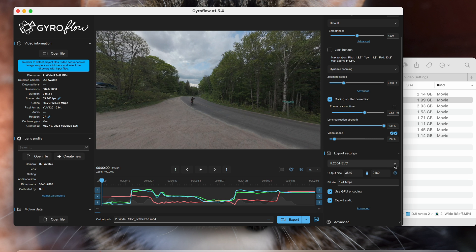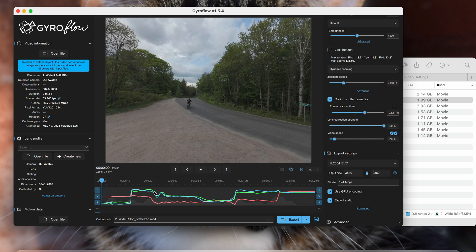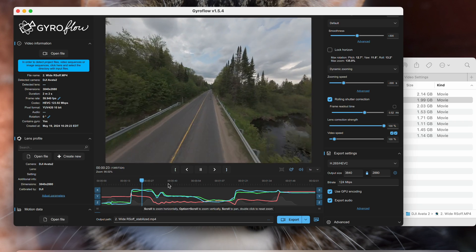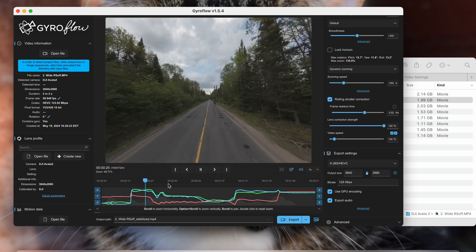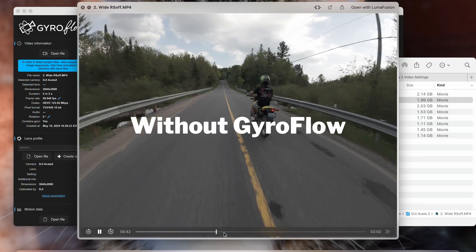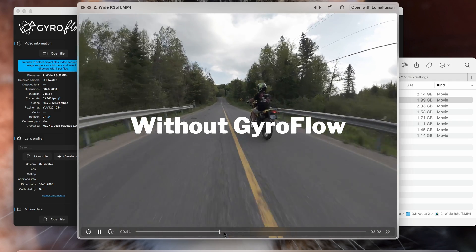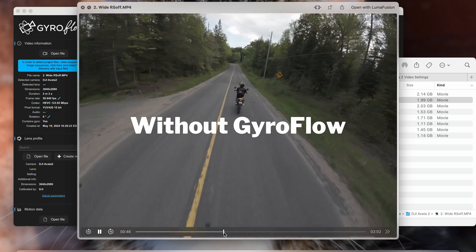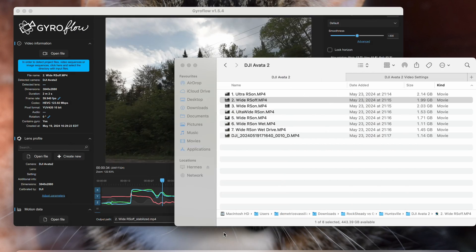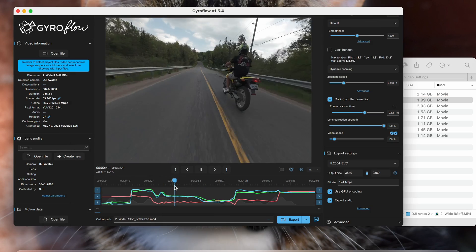Once you've imported the clip into Gyroflow, the only thing I changed was the aspect ratio — from the default 16:9 to 4:3. The footage will be cropped in slightly to smooth out and stabilize it. That's all it was; it was really easy. There are a lot more features in depth, but this video isn't a full Gyroflow tutorial — I recommend checking out other YouTube videos if you want to learn more.